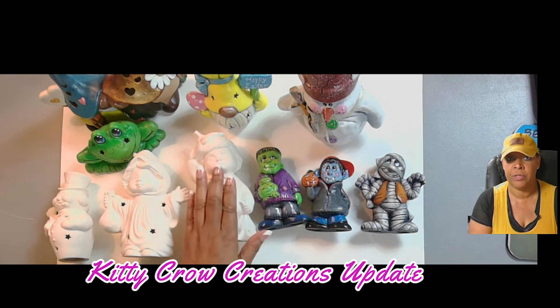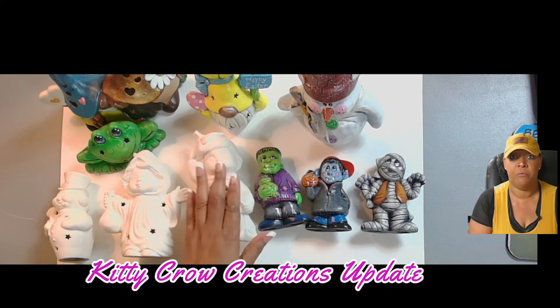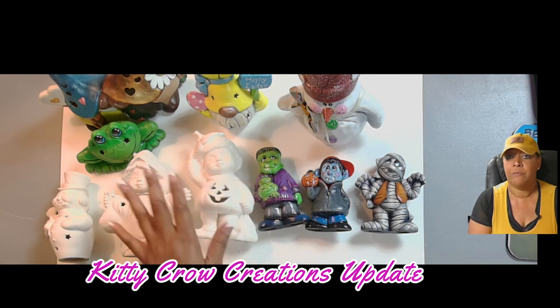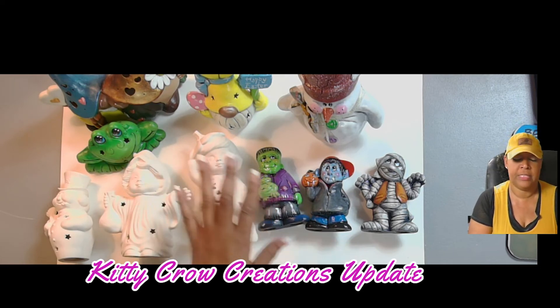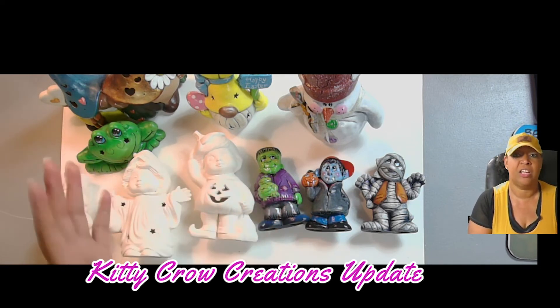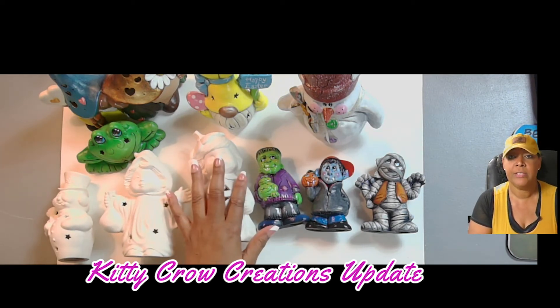In order to get the full acrylic painting tutorials, you would just go in and make a donation of $1 for each tutorial that you want to watch the full version of. You can watch the tutorial or download it onto your computer — it's just going to cost you $1. That's it. Those are the changes I'm making to Kitty Crow Creations.